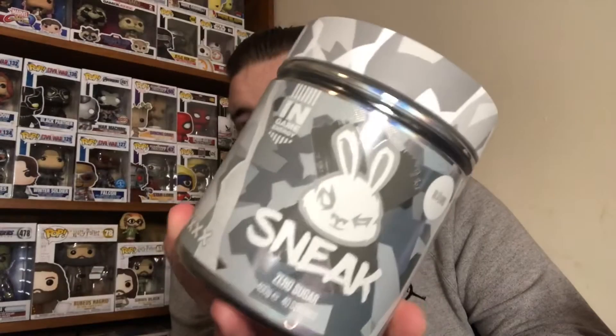Some of you will be wondering what is Sneak? What Sneak is, it's an energy drink that you basically mix yourself instead of buying it in a can. It's basically like powder that you mix with some water to make the drink. I'm just going to check how many calories it is. I know it's a lot less than a normal energy drink.